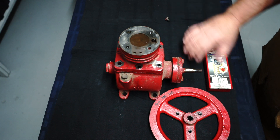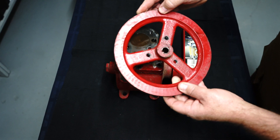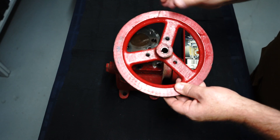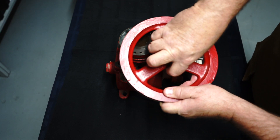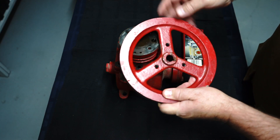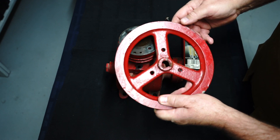I even had trouble getting the flywheel off, and you can see here I had to actually drill and tap the flywheel so I could put my puller on to extract it. Now if I had one of those finger-type pullers I could have got this off, but I don't have one. However, I had an old harmonic balancer puller and so I used that to extract it.